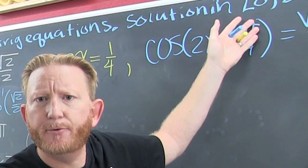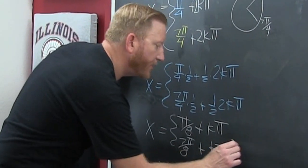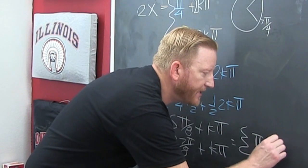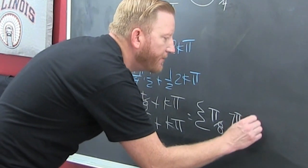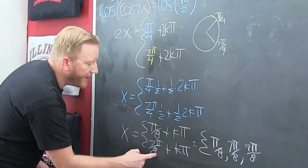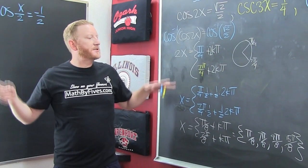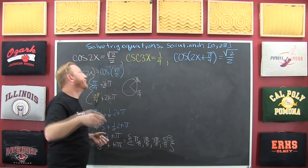We wanted all the solutions in the interval zero to 2pi. So I'm going to add pi to these. When k equals zero, that's pi over 8, and seven pi over 8. Adding pi to pi over 8 gives 9pi over 8. And 7 plus 8 is 15, so that's 15pi over 8. That's the complete set of all solutions in zero to 2pi.